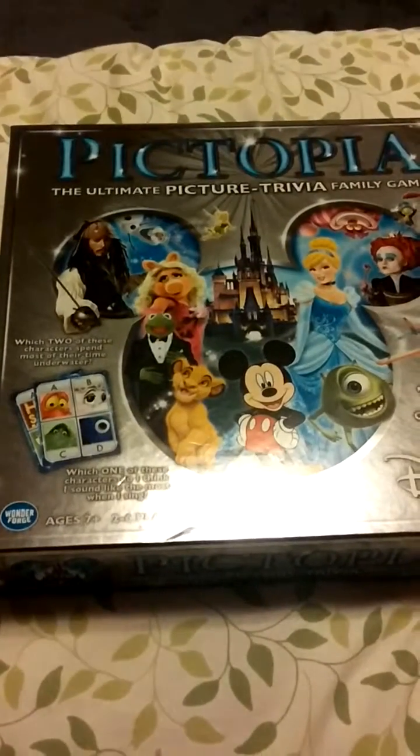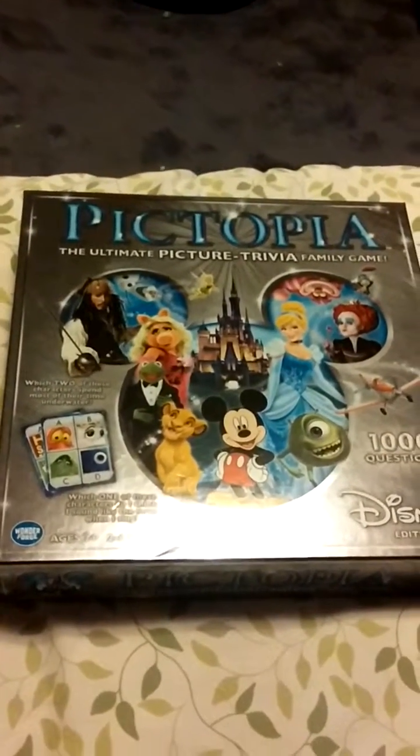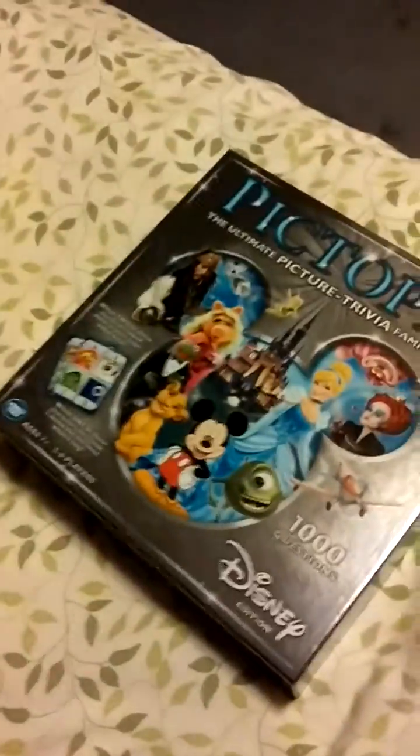Oh my gosh, looky looky looky, what I got! Isn't it cute? Has anybody played this? I've never even seen it until today. I must confess, the Disnerd is slacking because she didn't even know this existed. So we're gonna do an unboxing, and I have my cameraman holding the camera for me.